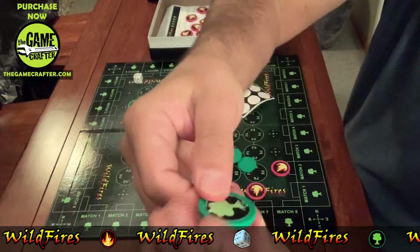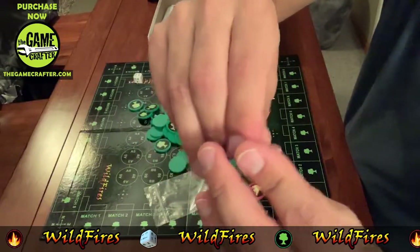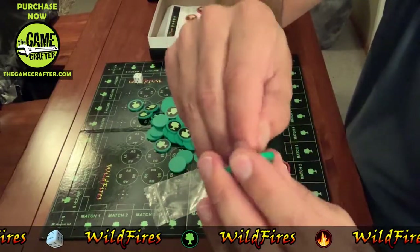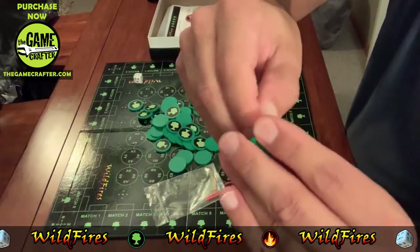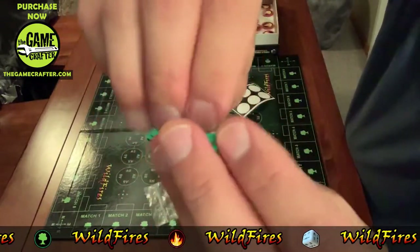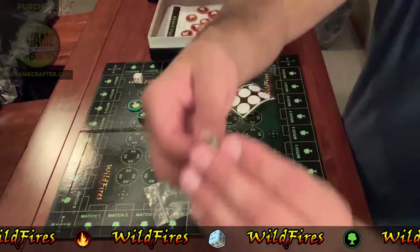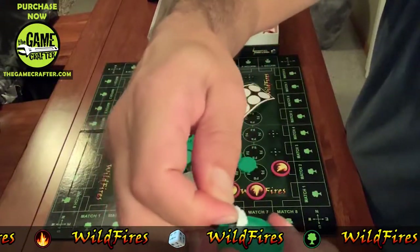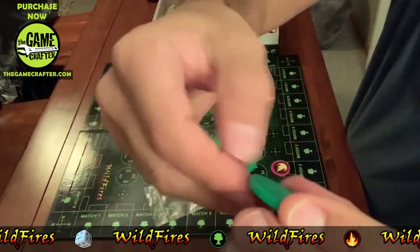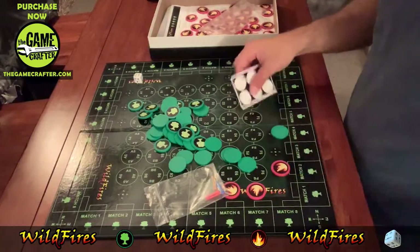To show you how good the sticker adhesion is, I'm going to peel a tree off a token. I really have to pick at it — you have to go all the way around and you need fingernails. You can hear it clicking. The sticker doesn't come off easily — it actually tore, that's how well it stuck. So if you mess up, that's what you'd have to deal with. Try not to goof up.